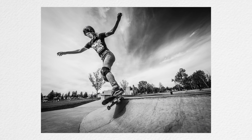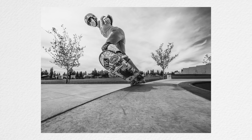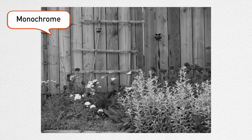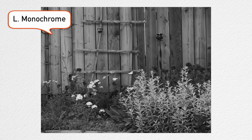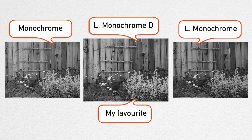I've got to admit I'm kind of digging this new L Monochrome D black and white mode in my Lumix G9. I've done lots of photos of my skater friends and skate parks, and I really like how it's not as flat as the regular monochrome and not as heavy as the L Monochrome. So it's kind of an in-between of both of those — it has a little more punch and doesn't have that heaviness, the heavy blacks.